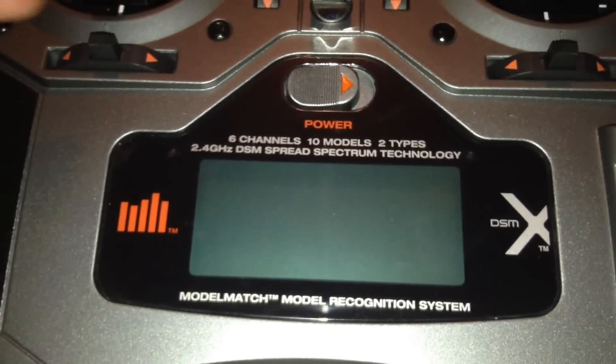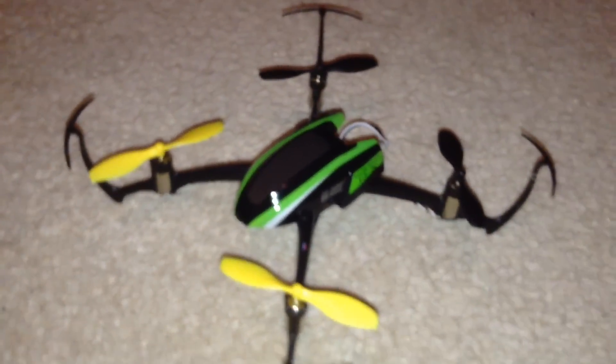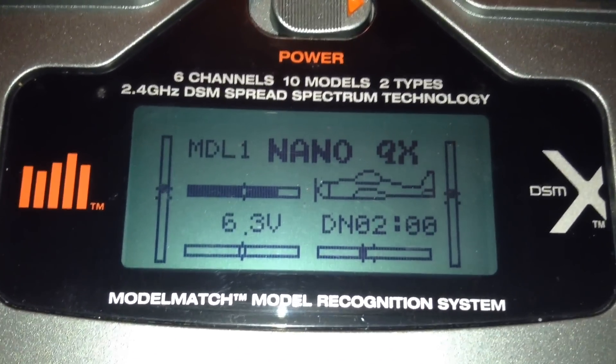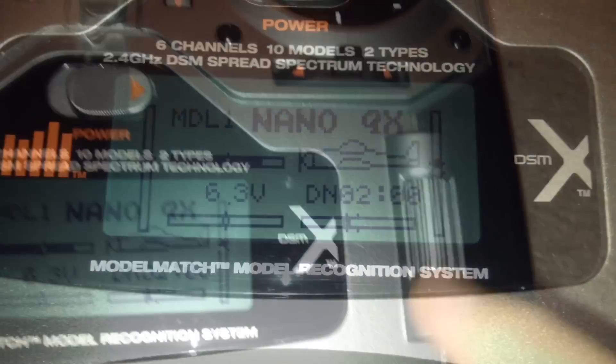Taking a closer look at the screen on the DX6i — you've got your on button and currently it's bound to my NanoQX. I have bound it to other models; I've got five models currently on there. We can go into the setup for the NanoQX so I can show you that now.